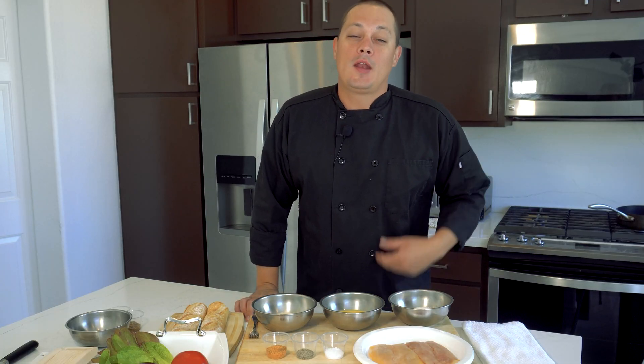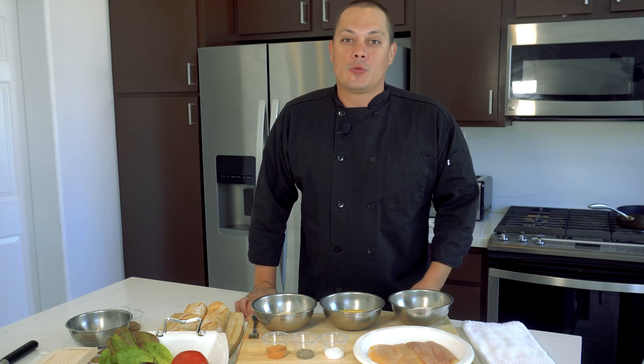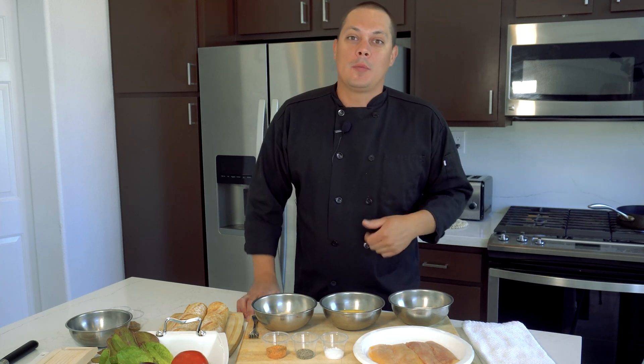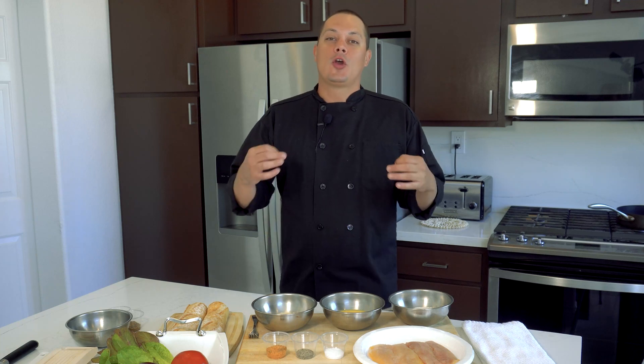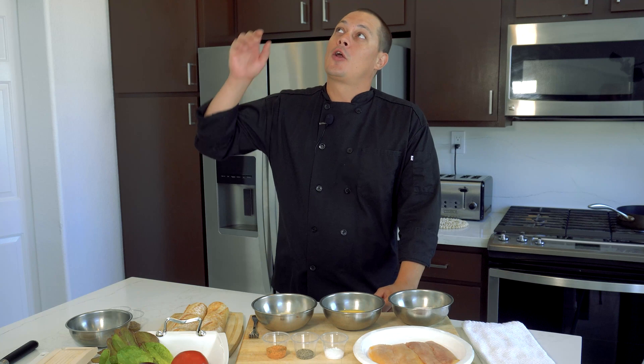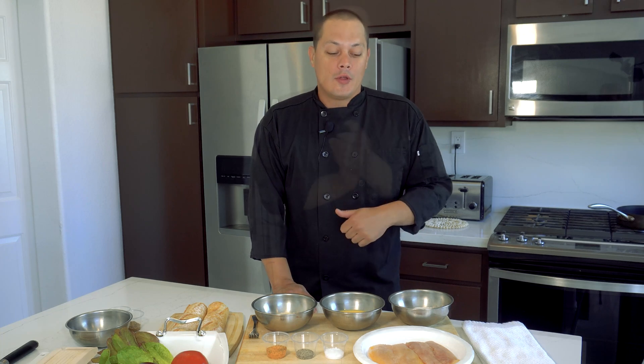Hey guys, welcome back to Furby's Kitchen, my name is Shane Furbay. We've got a wonderful meal in store today — homemade catfish po'boys. The little twist is that we caught these catfish fresh from South Cove, Arizona with my buddy Devin. Check out the link to see exactly the techniques, gear, and bait we used.